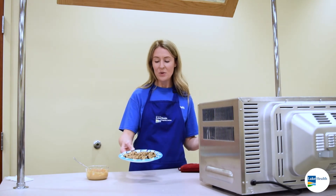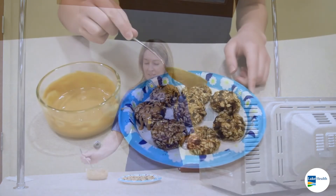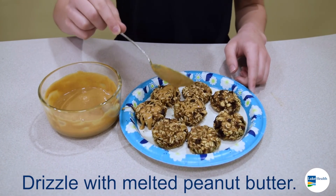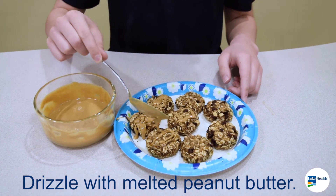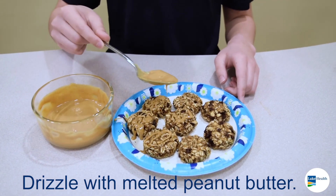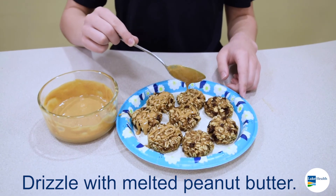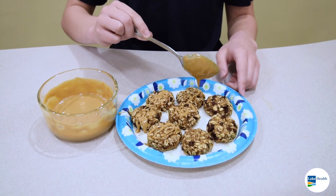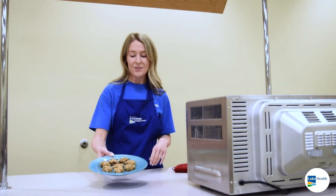Alright, so our cookies are done. We let them cool for five minutes and then we're going to drizzle them with some peanut butter. Once your peanut butter is drizzled, your cookies are ready to go.